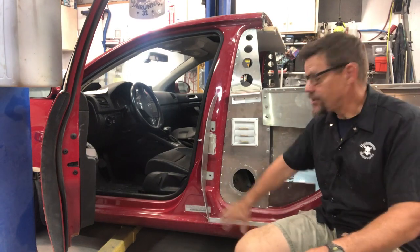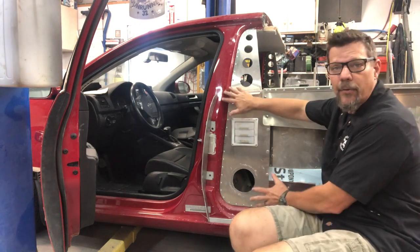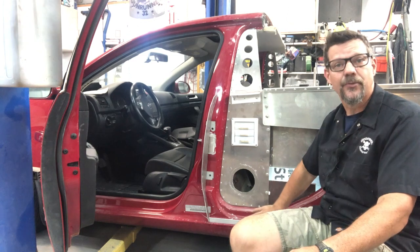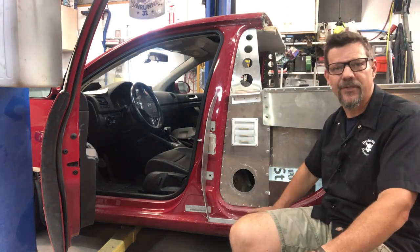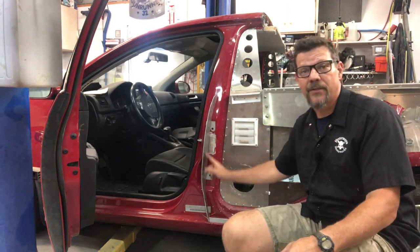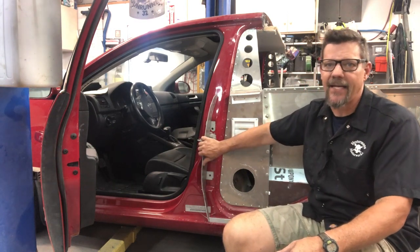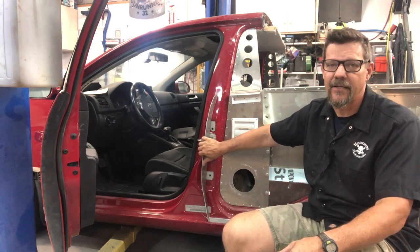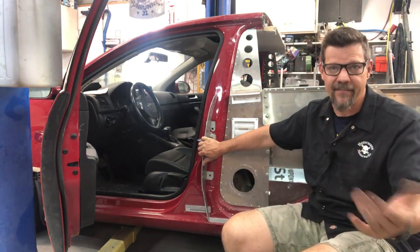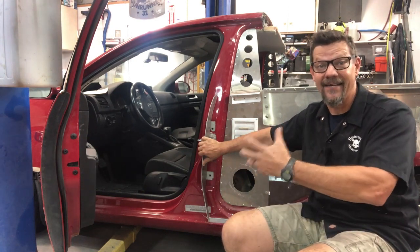Once I get that flange on and everything cut where I want it, I hang the quarter panel back on and put a couple of self-tapping screws or pop rivets to hold it in the exact place. I make marks that will be visible so I can bolt it back in exactly the same spot. It's important to be consistent getting it in the same place every time, because your measurements and trimming will be wrong if it goes back in differently.